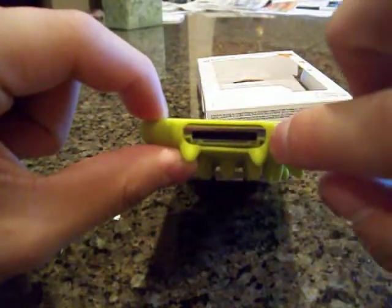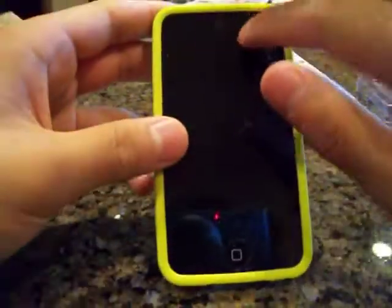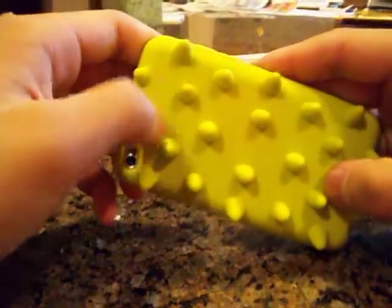As you can see, the headphone port and the 30-pin dock connector are exposed, and the camera up front is exposed as well. On the back, the camera is exposed with the flash right there.